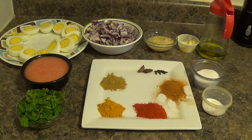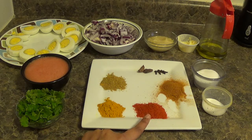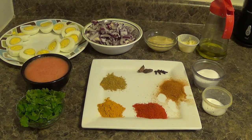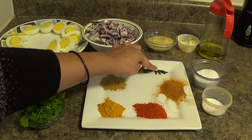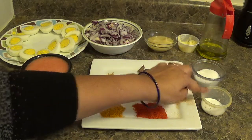Apart from that we need the following spices: 1 tsp of coriander powder, 1 tsp of turmeric powder, 1 tsp of red chili powder, 1 tsp of chicken masala — if you do not have chicken masala then you can replace this with any curry powder. 2 black cardamom, 4 cloves, salt to taste, and 1 tsp of sugar.